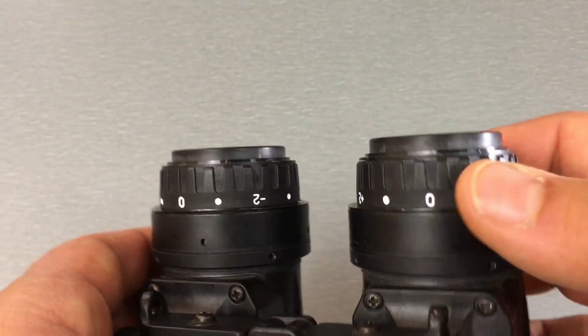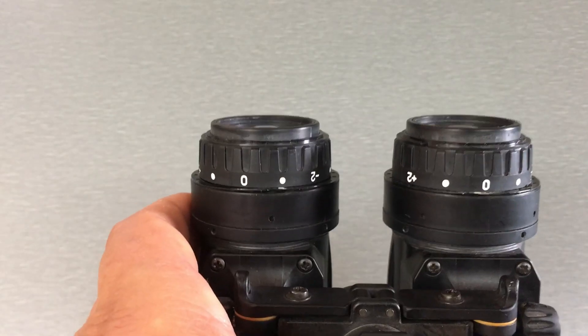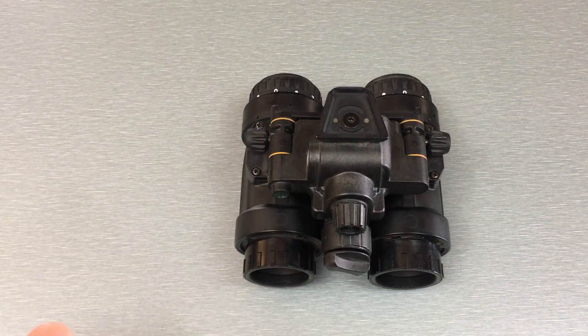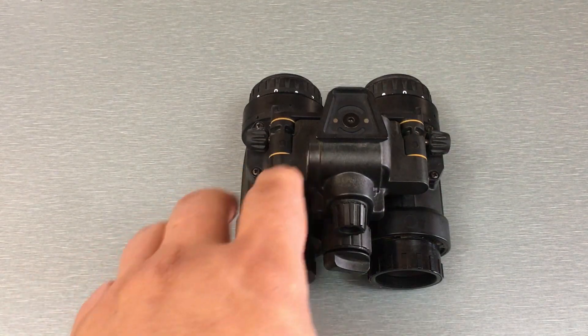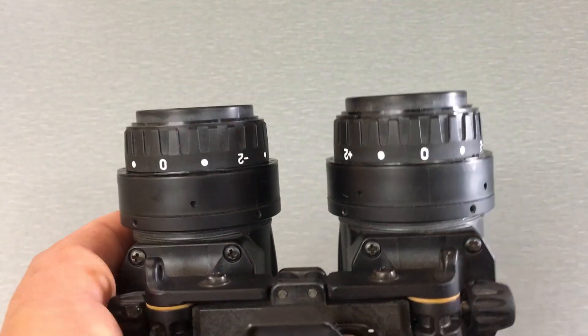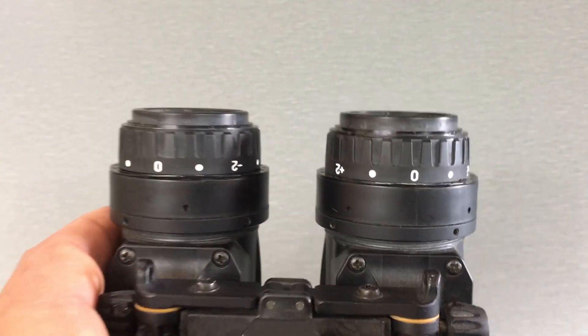Whereas with the 1531, you can just adjust it as needed for your eyesight. This is also important if you're going to be sharing this device across other people — whether it's loved ones, friends, or if you're in an organization with multiple people using the same devices. Having adjustable diopters means each person can set it for themselves so they get the best image possible.